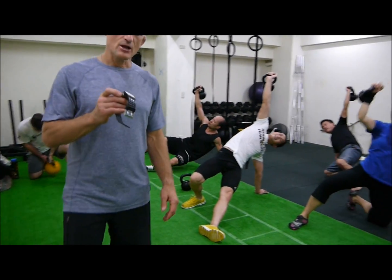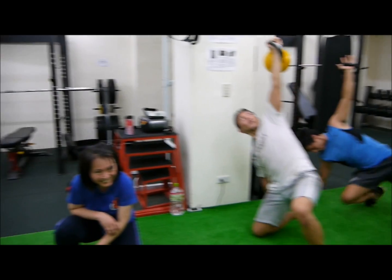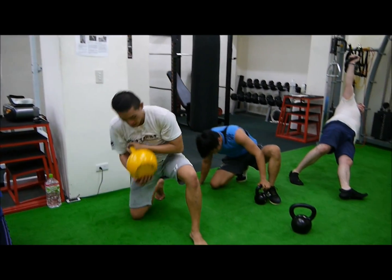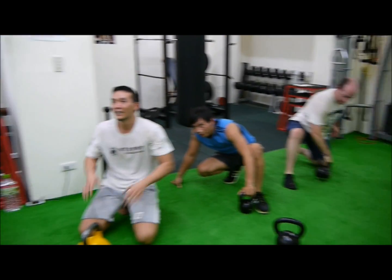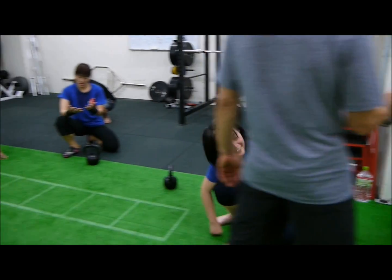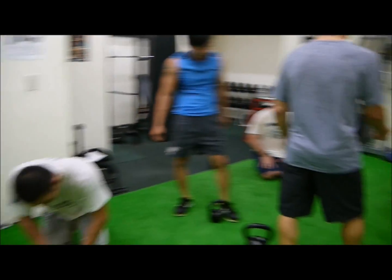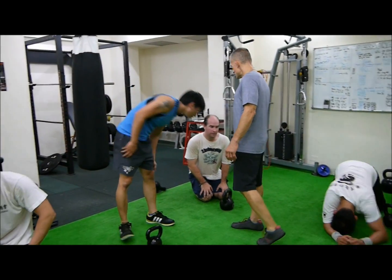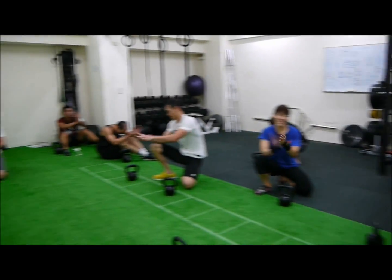Five, four, three, two, one. Awesome. Woo. Nice. Nice job. Great workout. Yeah. That's what we're talking about. Let's go. Woo. Great workout.